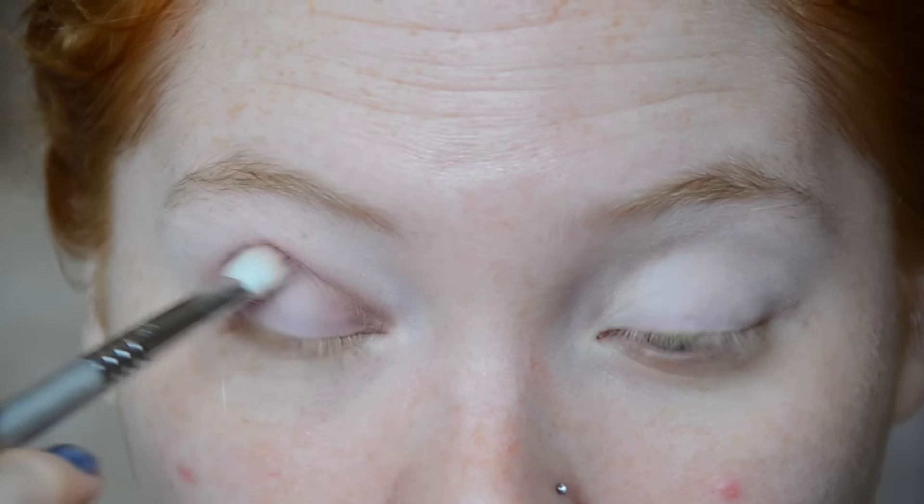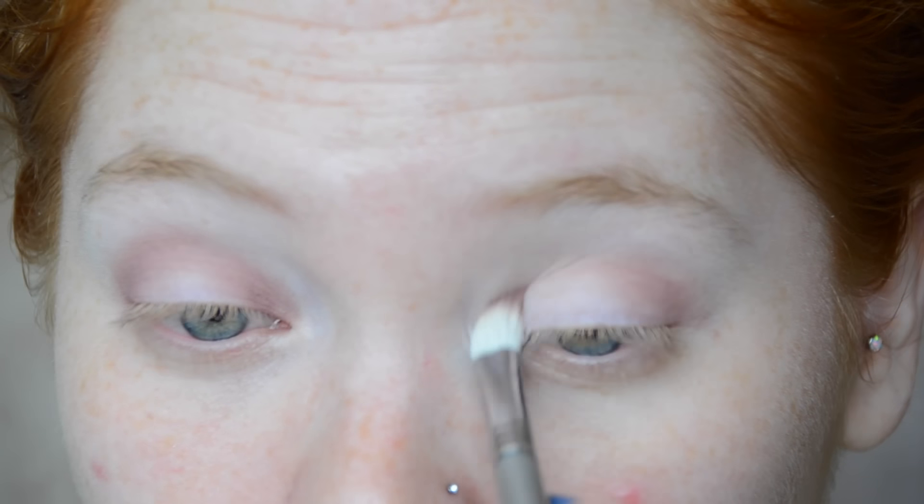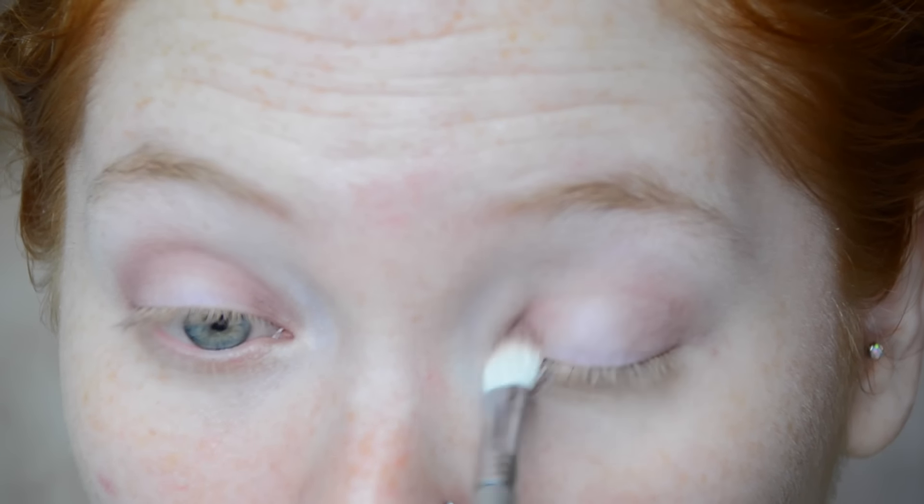You have two options: you can either continue to use this palette and use that mauve shade, or you can pull in any other eyeshadows that you have. This transition shade is super important — you see me do this all the time in my tutorials. You just want to have that initial color right in the crease to show where the crease of your eye is, and it's going to help blend everything out better as you move along.